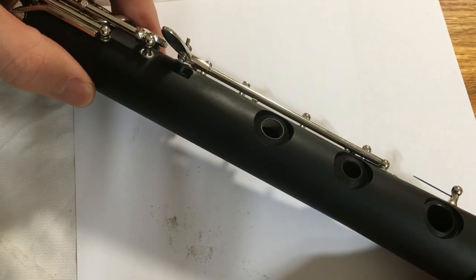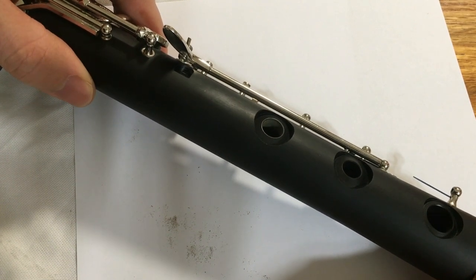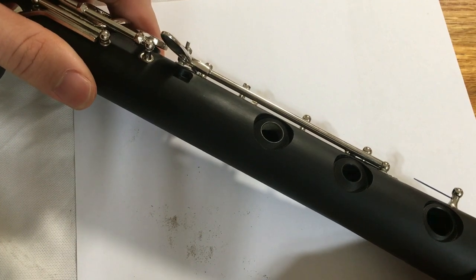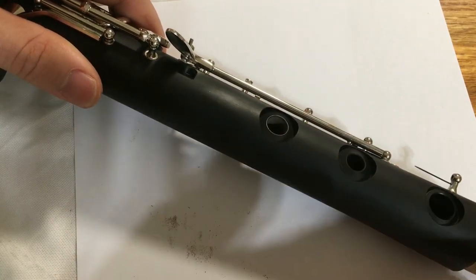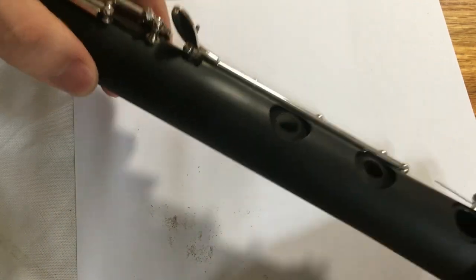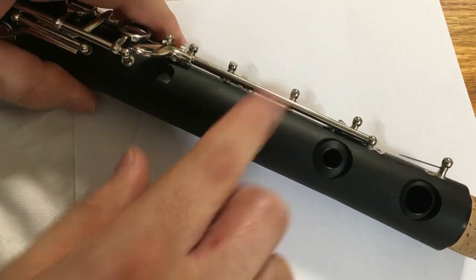That tone hole is fairly well finished. The way you can tell that a tone hole is smooth and level is if you look at it from the side and reflect the light off it so you see a nice clean line. You don't want to see any little gouges or chips, which could indicate there will be a leak once you put the pads back on the instrument. That tone hole looks really good, so I'm going to say it's finished.